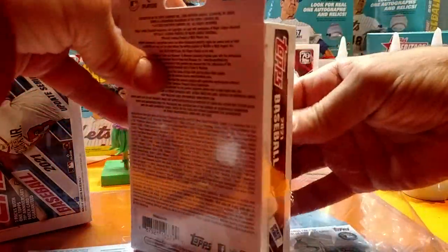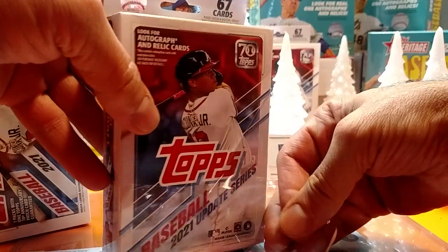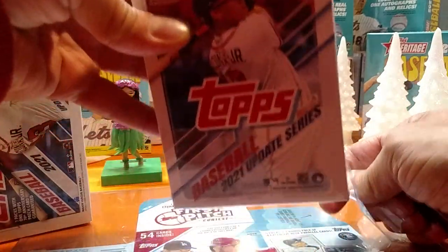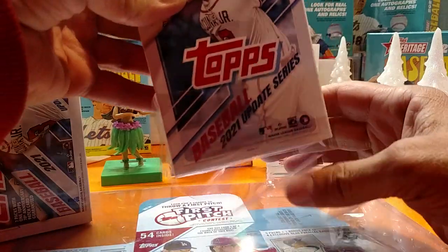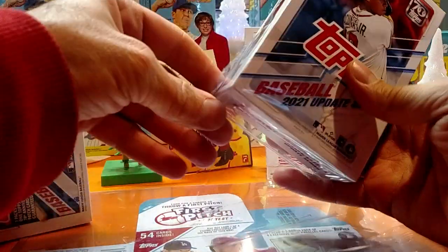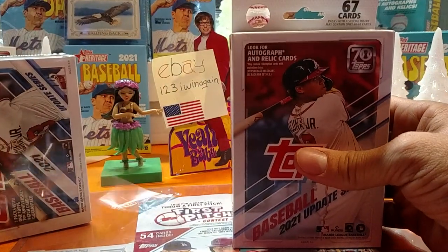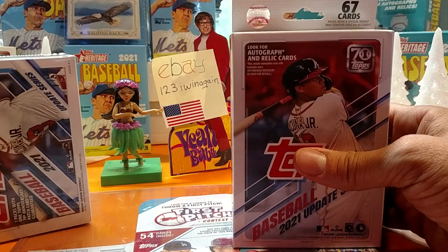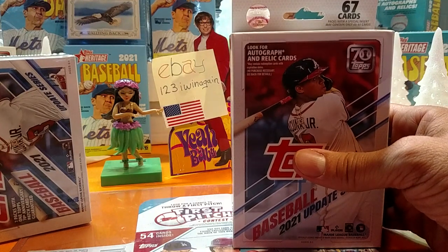That's for all them folks out there on YouTube claiming that the card market's going down. It's Christmas — or it will be, you know, Black Friday. People got other things to spend their money on for the moment, so I wouldn't worry about it. I mean, when you're still getting three or four hundred dollars for a hobby box, I think we're doing alright.